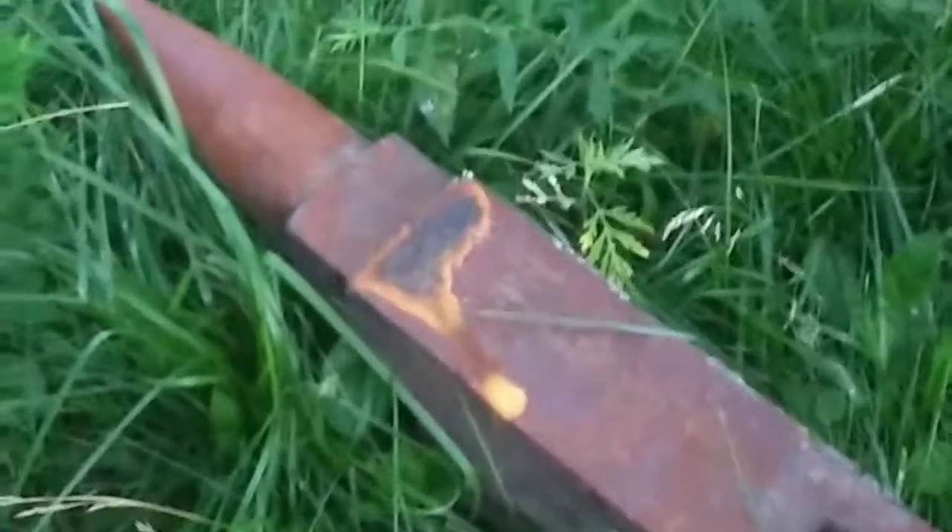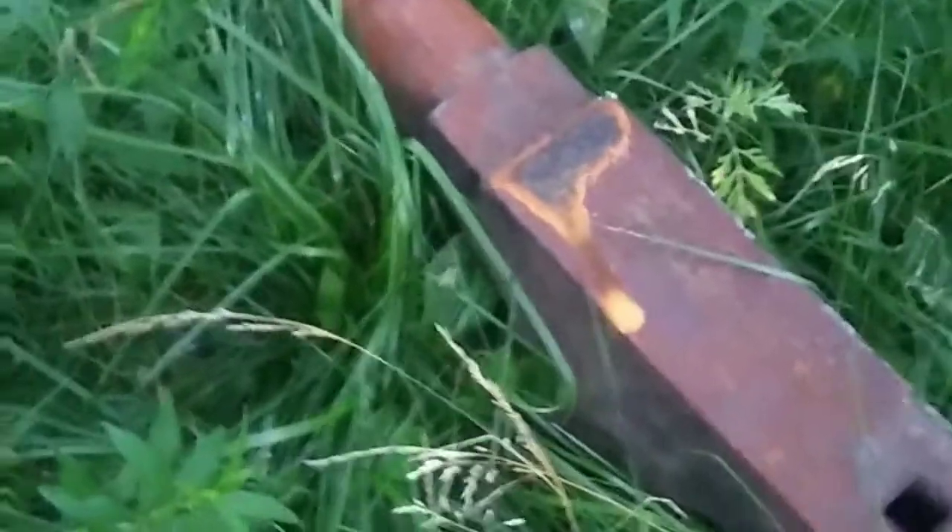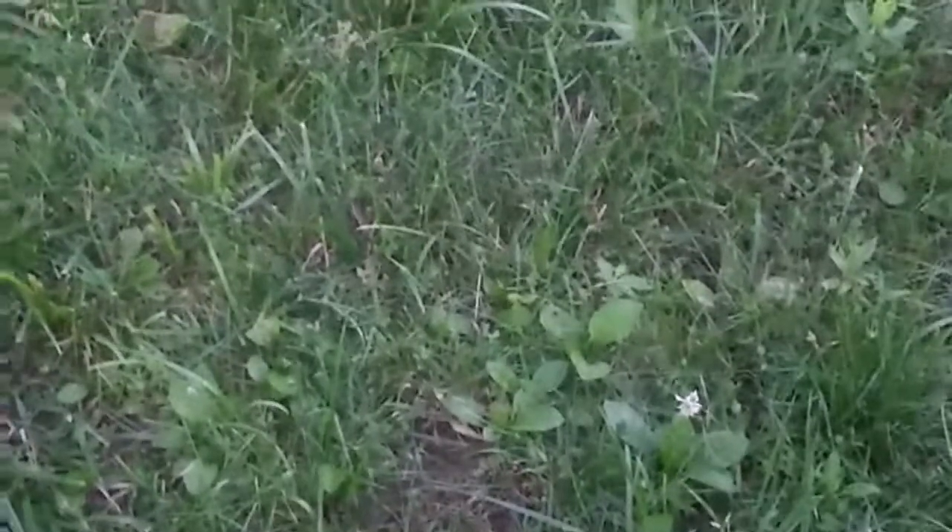The project: I need a stump for my anvil so I can do some blacksmithing. I like my anvil height to be between my navel and my hips, so I'm going to measure the anvil height — that's about nine inches — and then measure up to my navel height, which is about 40 inches. That gives me a range of 36 to 40 inches, so 40 minus 9 is about 31 inches.